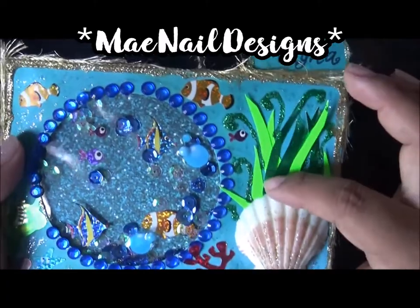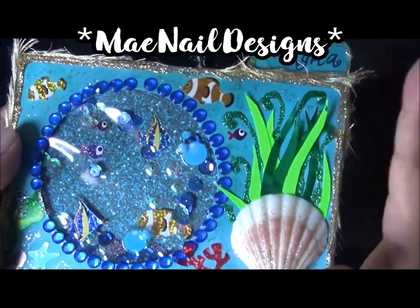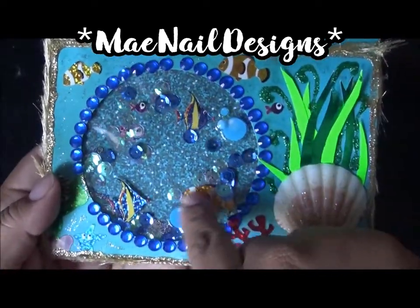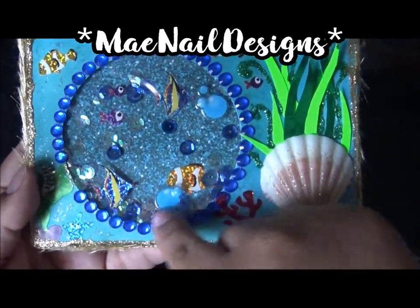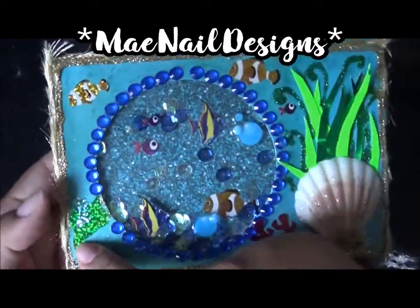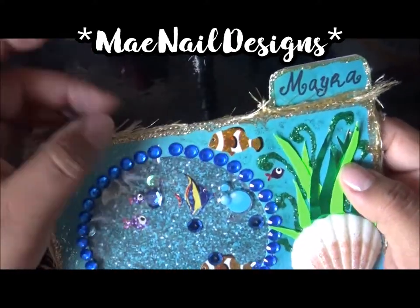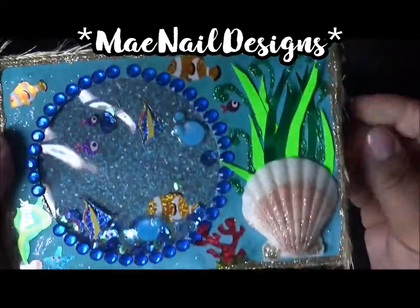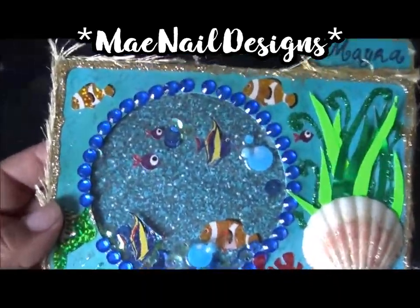I used blue marbled cardstock paper from a Walmart pack. I added a seashell, then with different shades of green cardstock I cut squiggly shapes to look like seaweed. I added fish stickers inside and outside the plastic window, blue sticky gems, more fish stickers, glitter glue in gold and green, holographic coral reef stickers, and a starfish. I also added what I believe is eyelash trim in gold, which I thought was really cute.